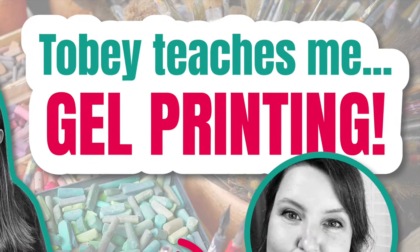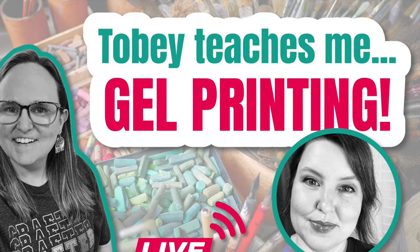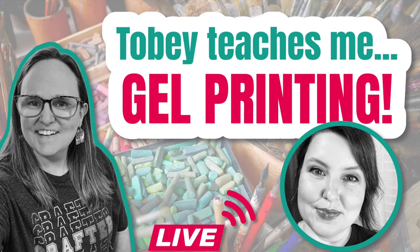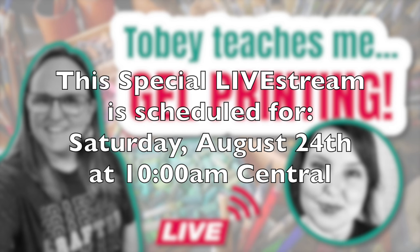If you watched the July 2024 Sheetload Live you would have heard Toby and me chat about the fact that we needed to get together so she could show me what to do with the gel plate that's just been sitting in my drawer for years unused. Well, we have scheduled a special live stream where Toby teaches me gel printing. I hope you'll be able to join us, and if you have a gel press that needs to get inked up, I hope you'll play along with us. Check out the description box below to set a reminder at the video.